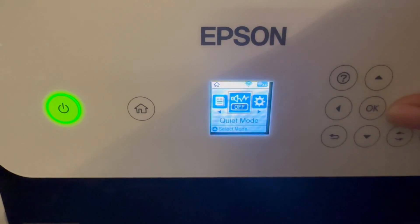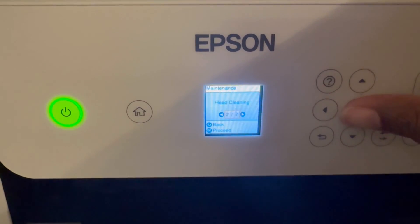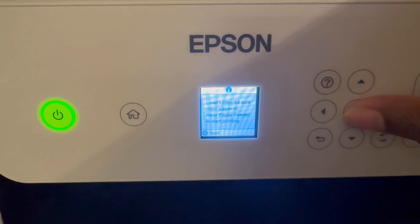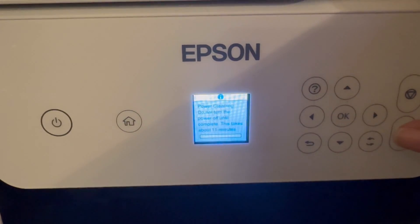So while I'm still in freak-out mode, we go back to the maintenance section and decide to go ahead and run a head cleaning. The good thing about Epson is the maintenance menu is set up in the order that you should troubleshoot — first we did the nozzle check, and number two is head cleaning.